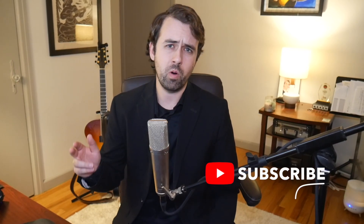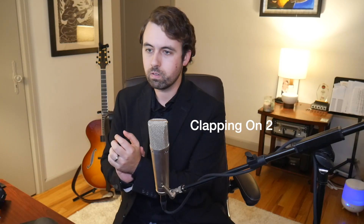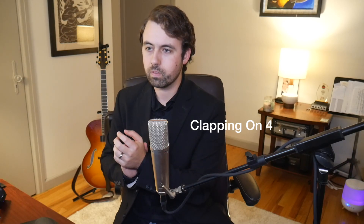And then after you do that, you're going to want to clap along with it. When you're doing this, try to be as picky as possible and try to clap exactly when the metronome happens. Then once you feel comfortable with that, try only clapping on beat two, or maybe clapping on beat four. Now here's where you can really test yourself: make the metronome only play on beat one and do the same exercises — starting with clapping all the chord notes, and then picking a specific chord note to clap. It's a lot harder than it looks.